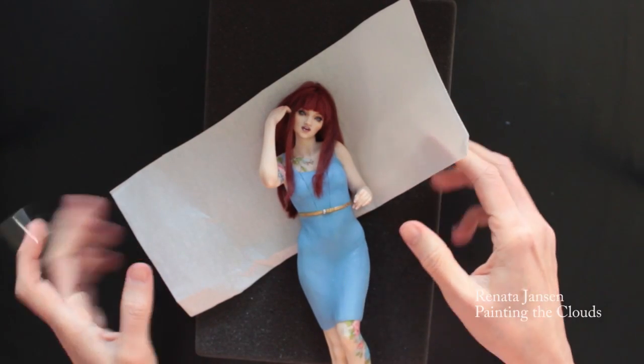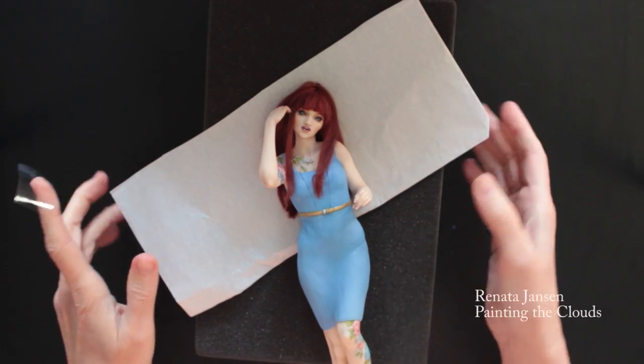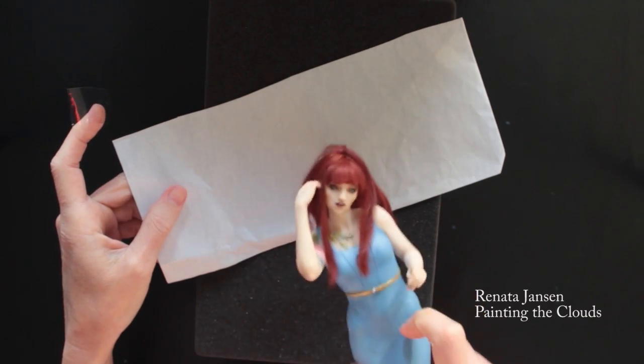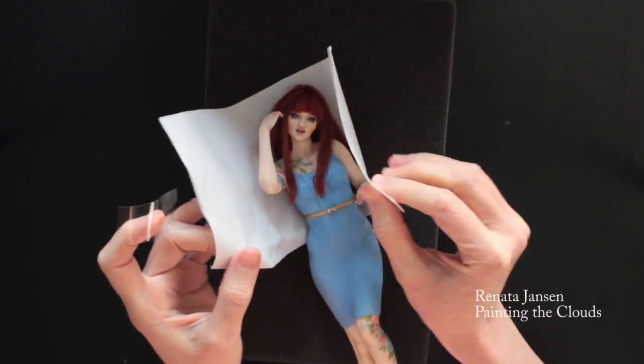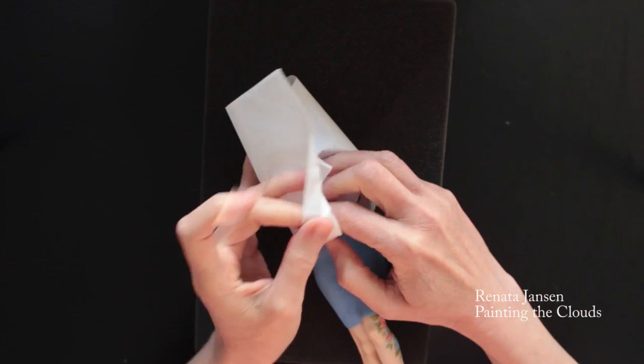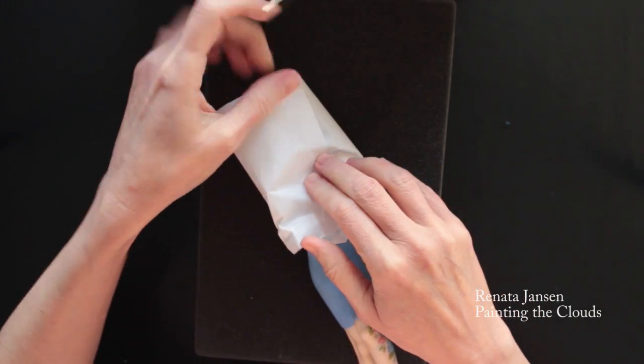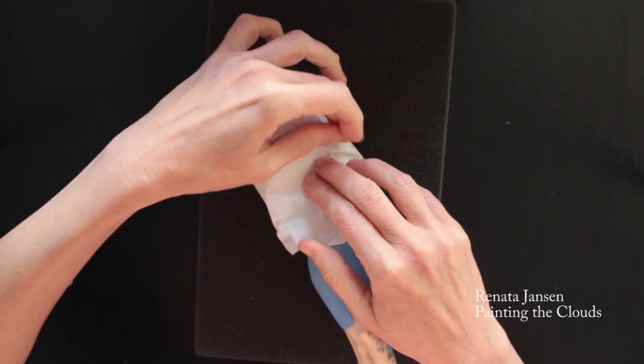Before I pack the figure in the foam, I want to make sure her hair does not get messed up during the journey. So I use tissue paper and just wrap that around, making sure it will cover her hair and sort of hold it in place, and then I just tape that down.